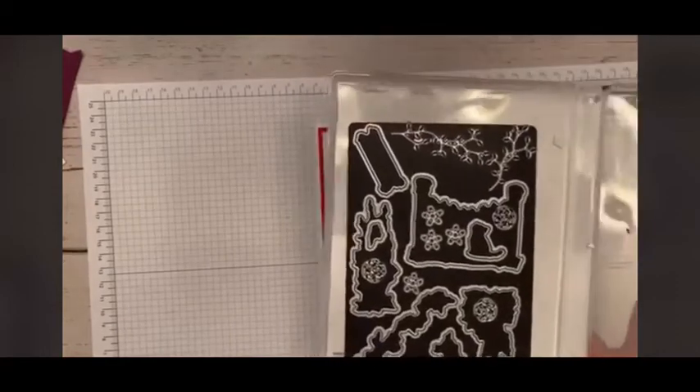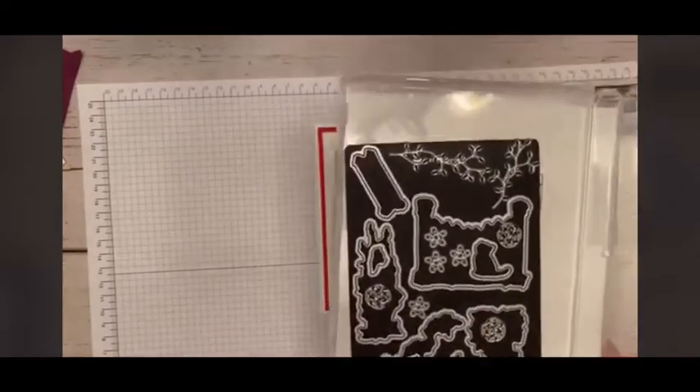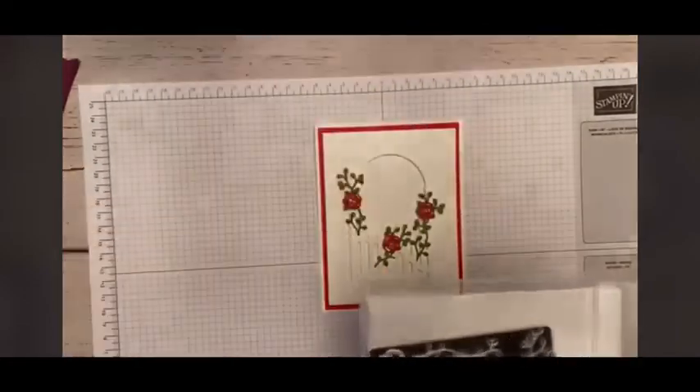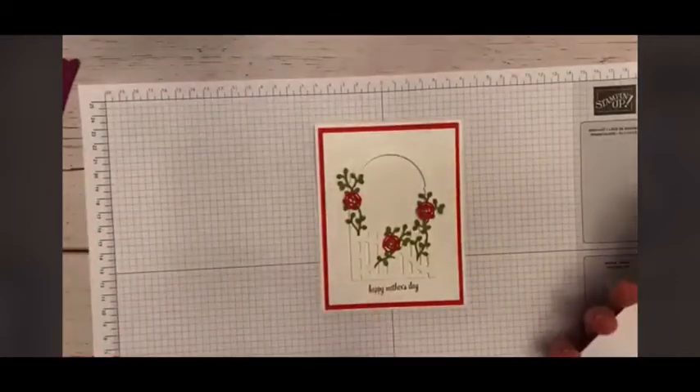I'm a red girl, but I do love gorgeous grape. There's the dies plus the arch and the little arch cutter — that's what you use to cut the arch. I went ahead and pre-cut these to save a little bit on time, and I used Poppy Parade as my accent color this morning.